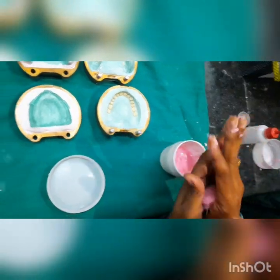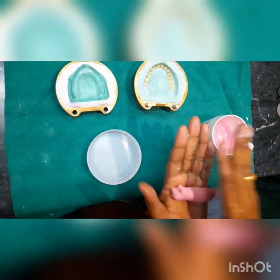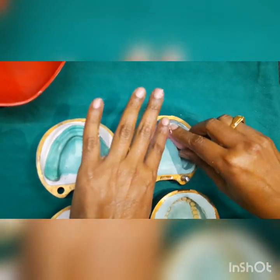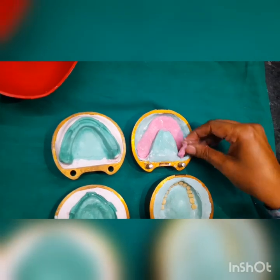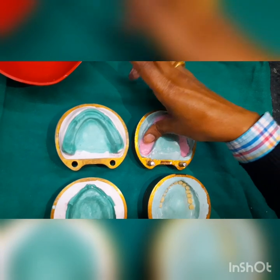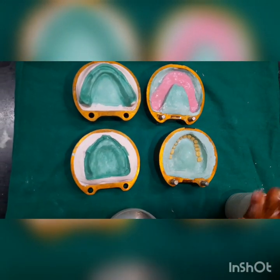We will take the mix, form it in the shape of a rope, and apply it like this. You can see the dough — we are going to squeeze it in a horseshoe shape in the lower area of the lower mold.